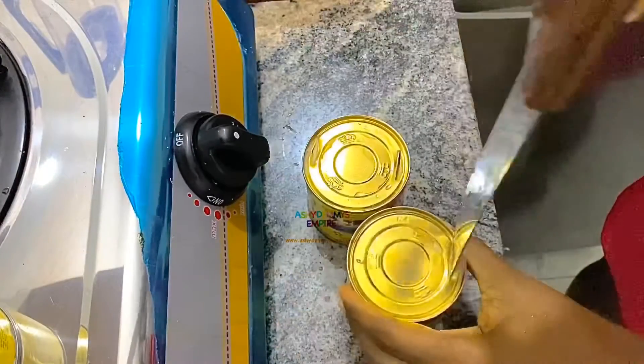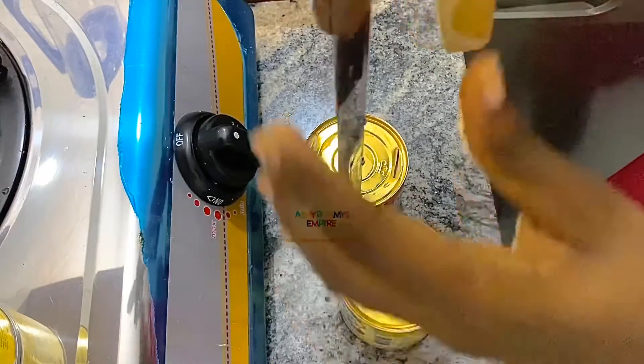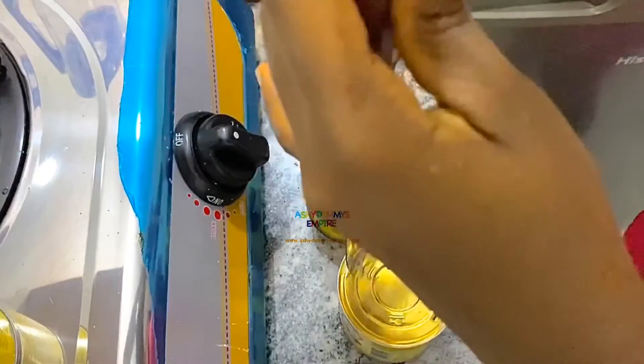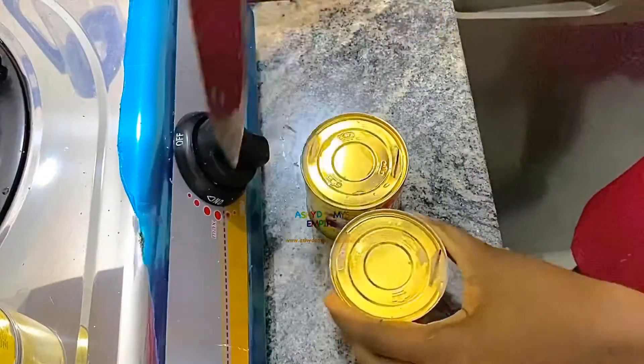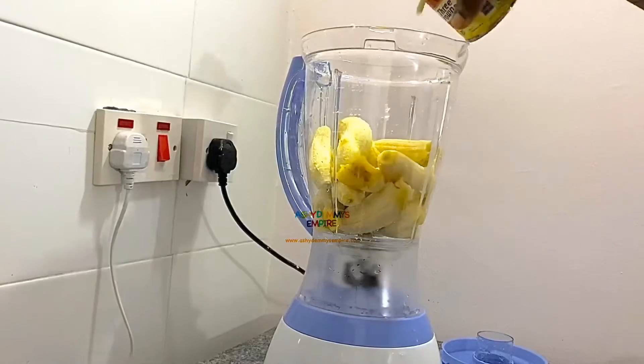If you have tin coconut — yeah, what's in here is tin coconut — I could actually use it, but maybe we won't use tin coconut since we grew up locally. So this is it — fresh coconut milk.